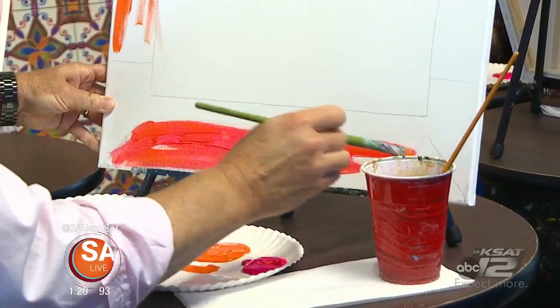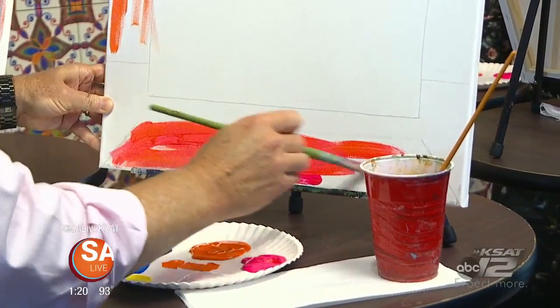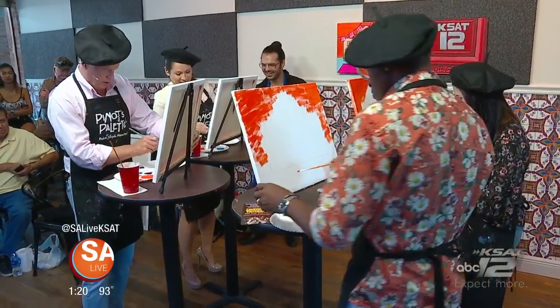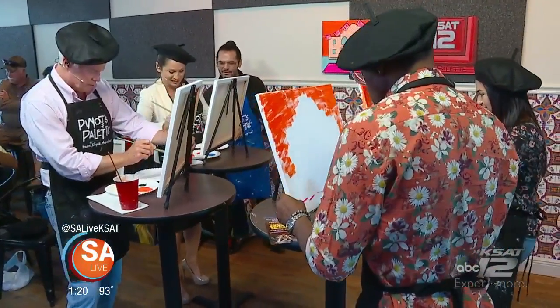Let's use the big brush so we can make sure we get that covered faster. There you go — oh, go girl! You're doing it like a pro.